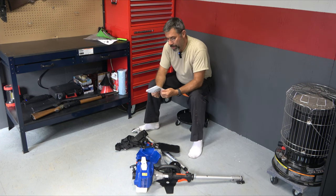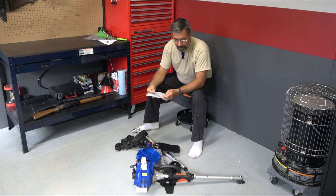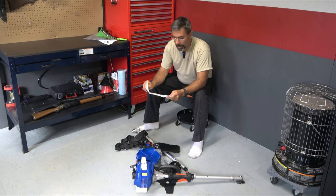Trimmer and brush cutter, straight shaft — Wild Badger Power is the name of the company. It looks almost identical to the Husqvarna model.